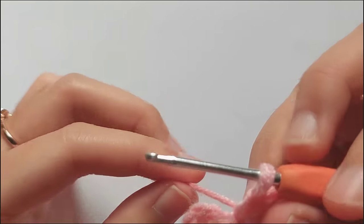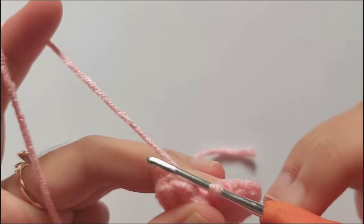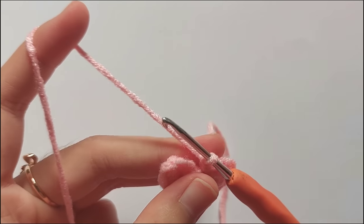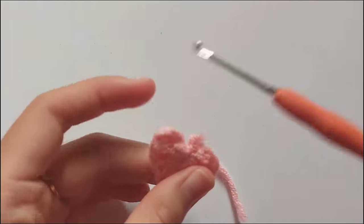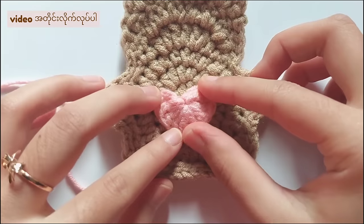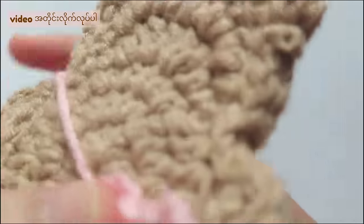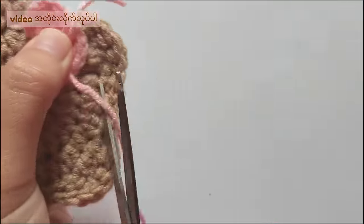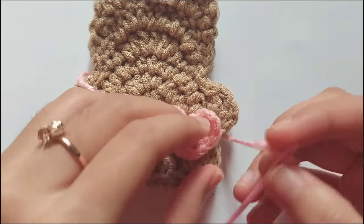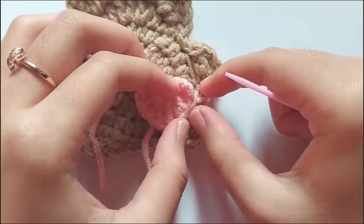To finish this, insert your hook back into the loop, then chain 1 and cut the yarn. Don't forget to weave in the ends. When you finish the heart, let's make a little strap for the tiny heart pouch. Measure the string length and then attach the 2 ends on the back of the heart. Then tie the 2 tails together.